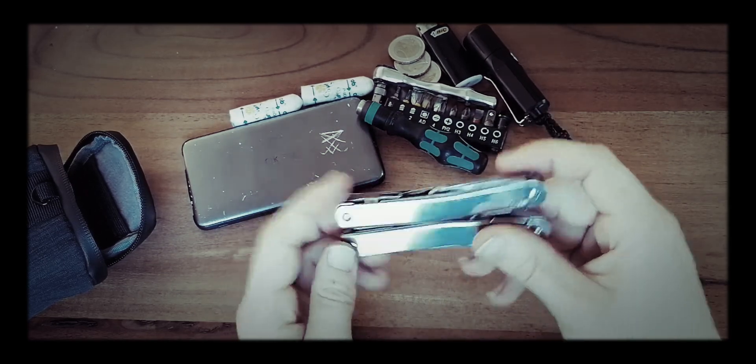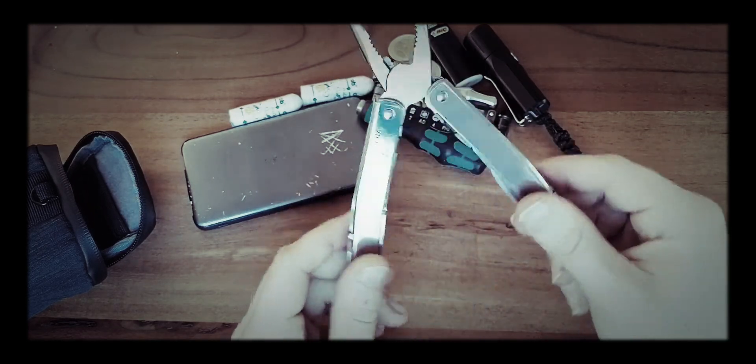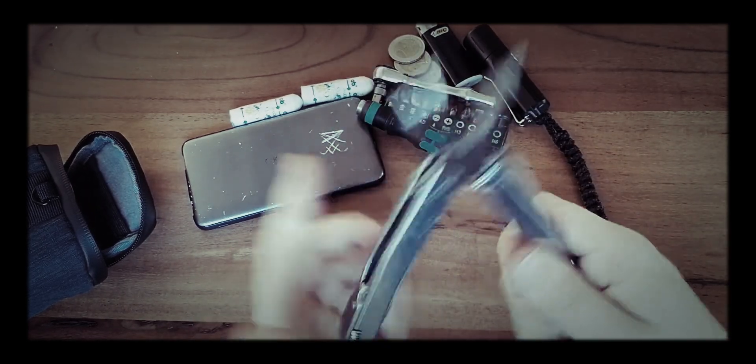Everything else on here is just great. Stainless steel overall. Love this thing.